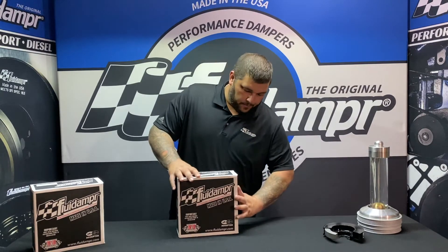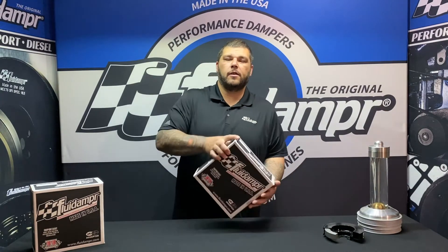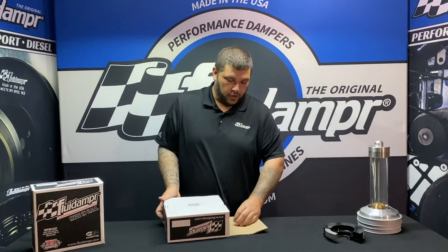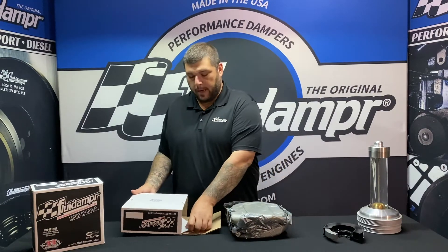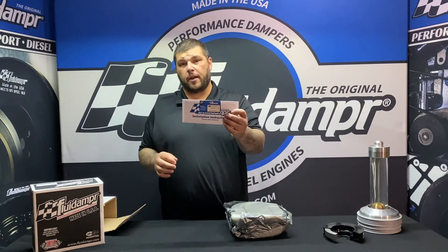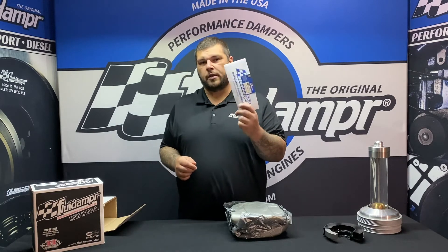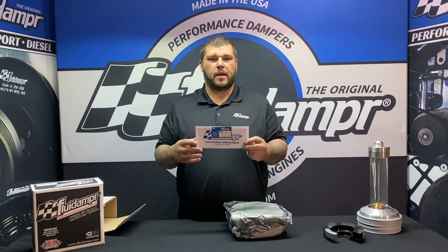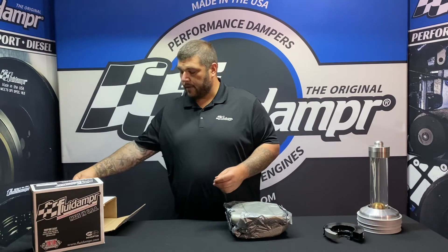Inside, for the existing gear that is in there, there are four bolts that will need to be torqued to 20 foot pounds or 240 inch pounds. Inside you'll have your installation instructions along with your SFI card. As always there's a fluid damper sticker inside, and there are special instructions for the timing cover modification that may need to be done, as well as the four bolts for the timing gear.